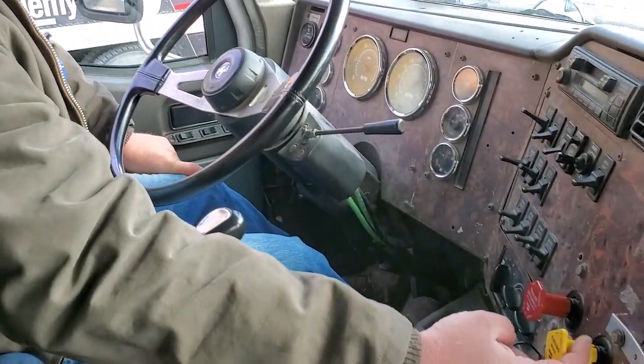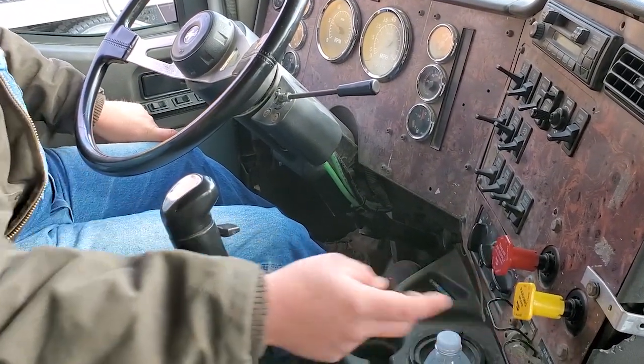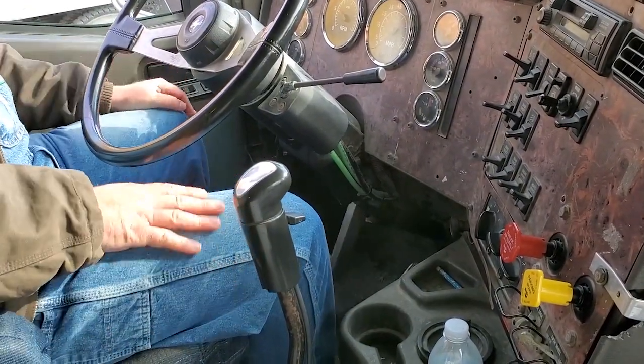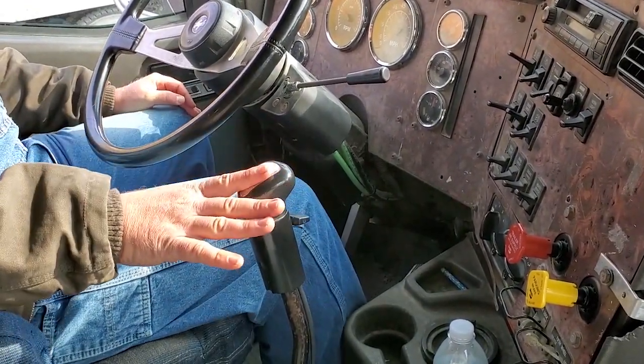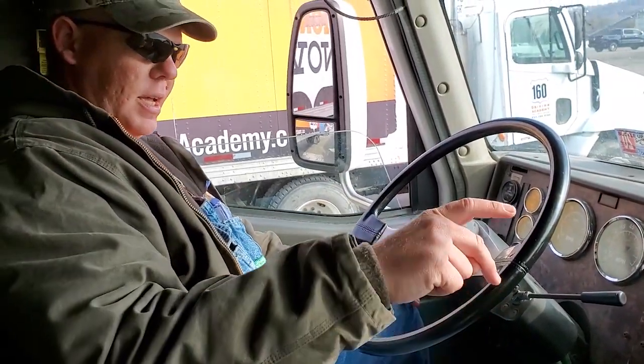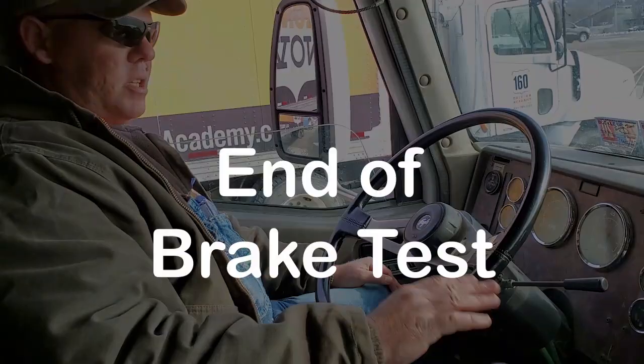Very important: set the spring brakes first, then put it in neutral, and then release the brakes. That ends the brake test. If at any time during the pre-trip, yard, or road test the truck is in neutral while the spring brakes are released, it's an automatic fail.